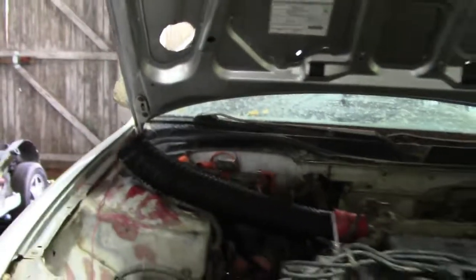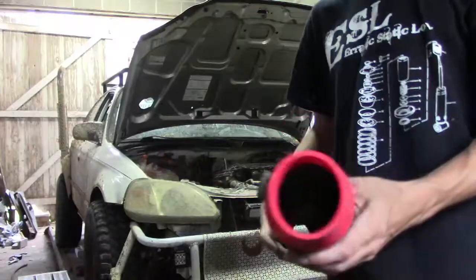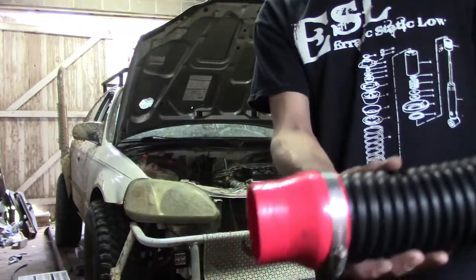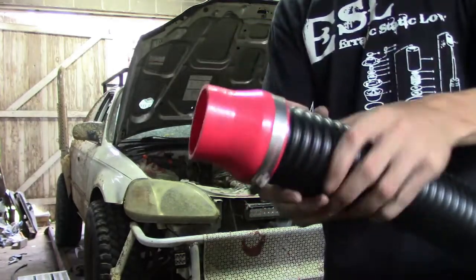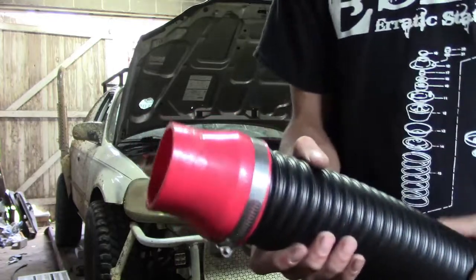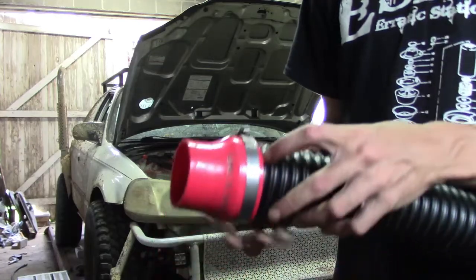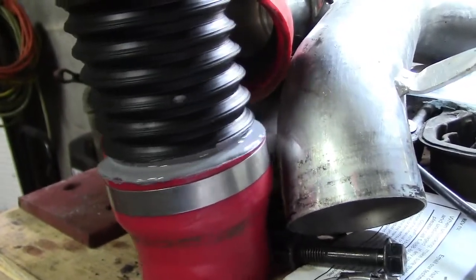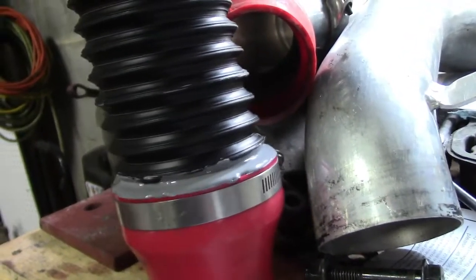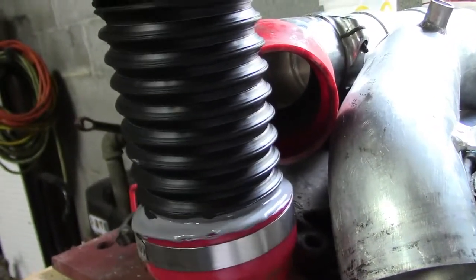Now I need to get some hose clamps and stuff and get that on here good. Got that clamped on there. I'm actually going to take some gasket maker and make a seal all the way around this. Got that all sealed up — I don't see any way for water to get through there now, all the way around.